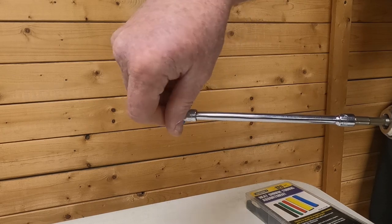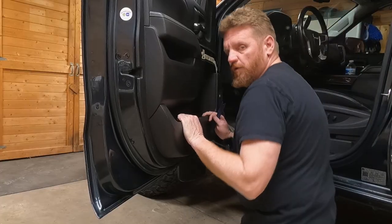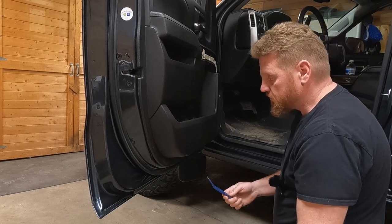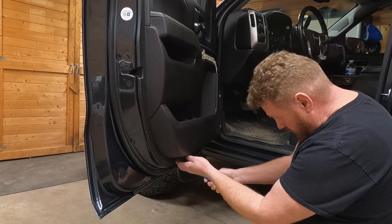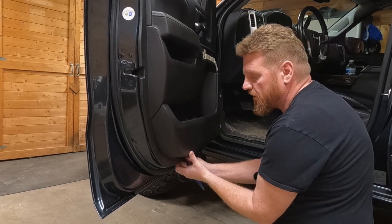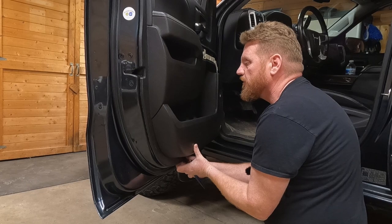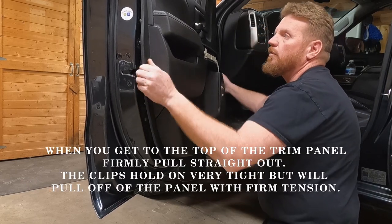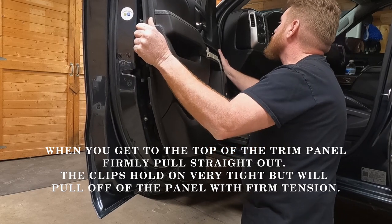Next, take your plastic body panel tool — if you have a metal one, put masking tape on it — and put it between the trim panel. Get your fingers up underneath the door panel and give it a quick yank; it should pop loose. Then work your way around the outer edges of the door.